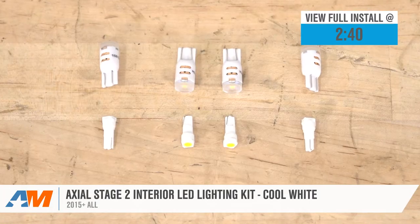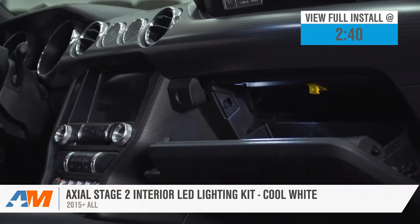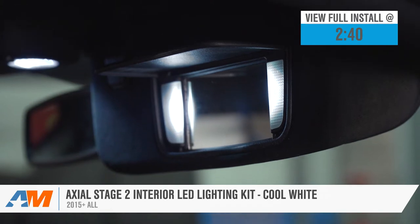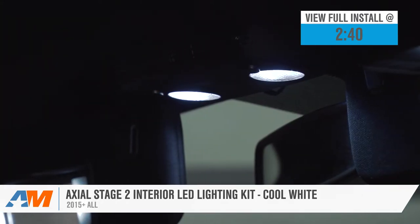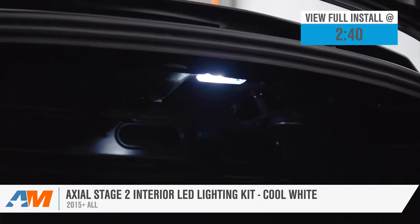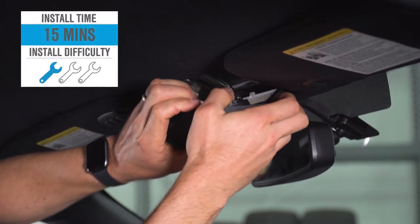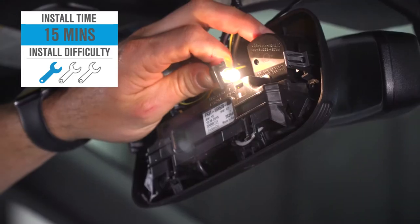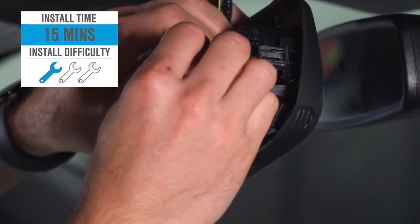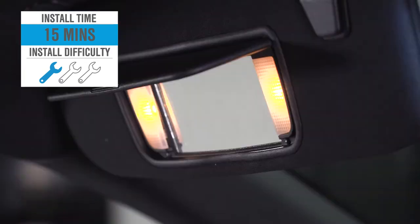The Axial kit will apply to all 2015 and newer owners who are looking to add bright white LED lighting to areas such as your vanity, map lights, glove box, and trunk. Price point for the kit will hover right around 60 to 65 bucks, while the plug-and-play install will get a soft one out of three wrenches on the difficulty meter, and take at least 15 minutes or so to complete from start to finish.